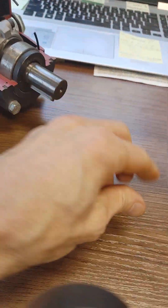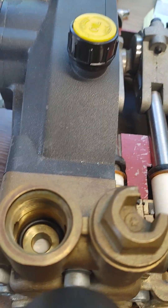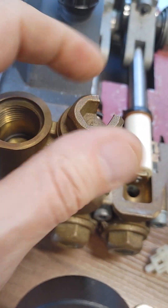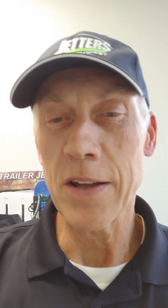Once you're done, just set it back down in there. Make sure the o-ring is good, and make sure the o-ring is good when you put the valve cover cap back on. You can be good to go. Very commonly you can do this right in the field so you're not having to be down. Hope that helps.